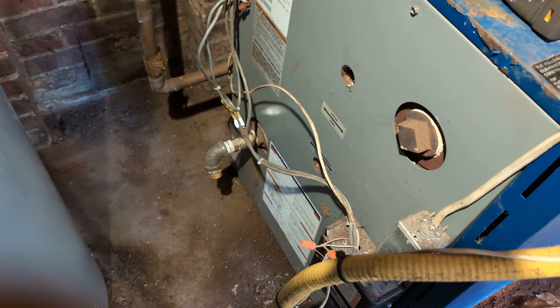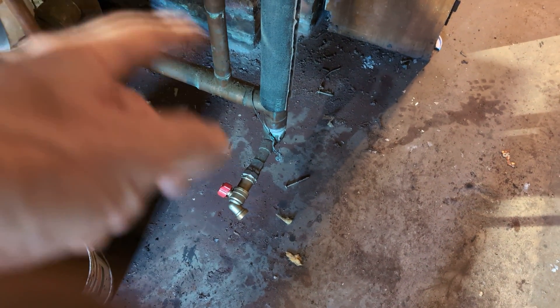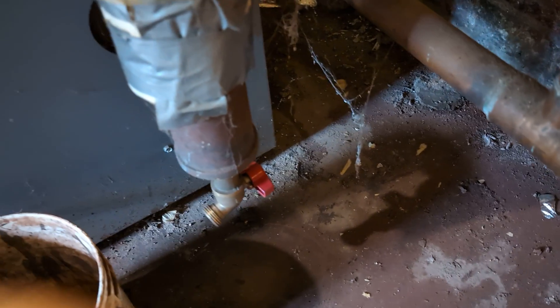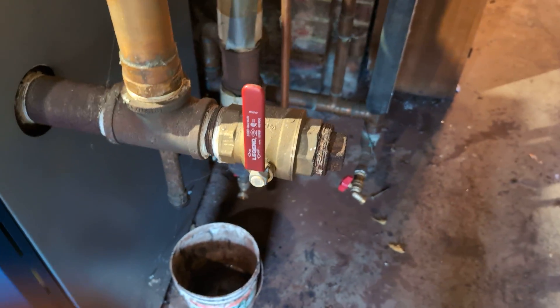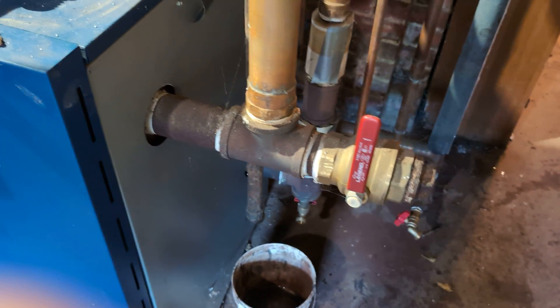We've installed one of our full port purge valves there for draining and flushing the boiler, and then we've got just a regular drain there. You've only got a really short wet return, so you don't need a fancy drain there. This thing here is just to tap that off to get rid of the sludge — that T is probably going to clog very quickly. And there's a takeoff for the skim; we didn't install that. I'm going to open that up and see what's behind there, hopefully not too much junk.